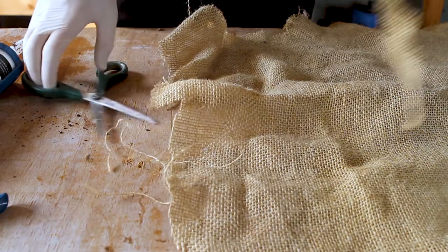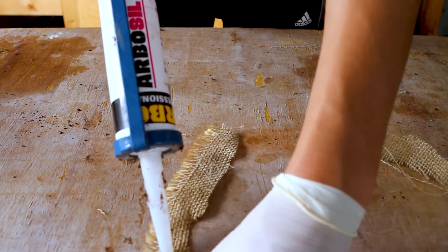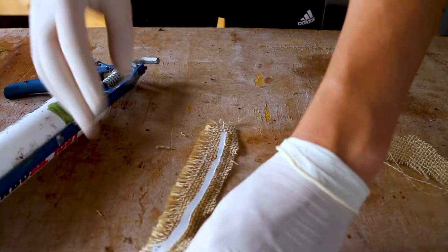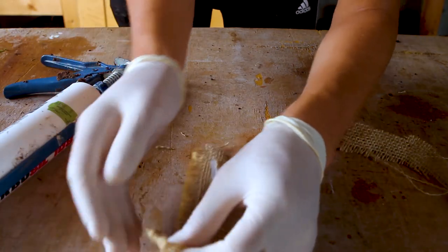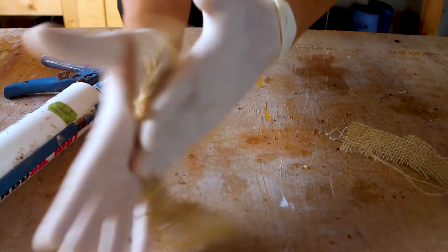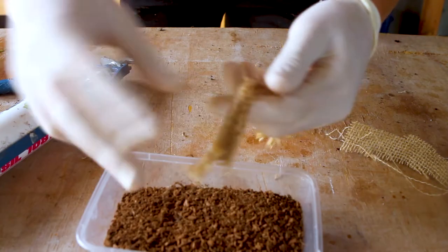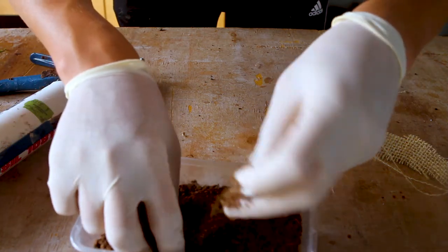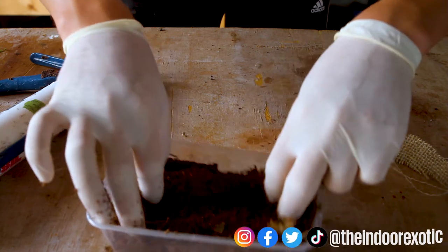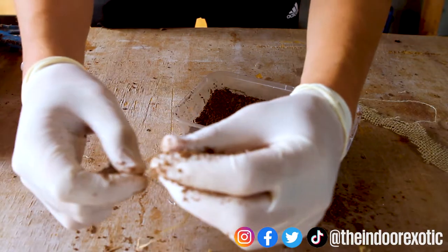Apply a bead of silicone and rub it in thoroughly, then make sure to firmly press cocoa fiber into the silicone. I like to vary the thickness of my vines.